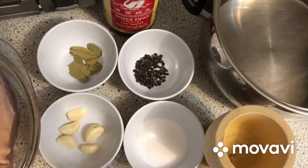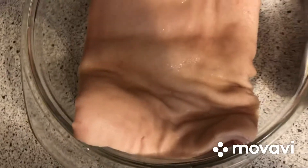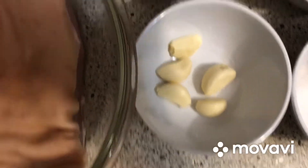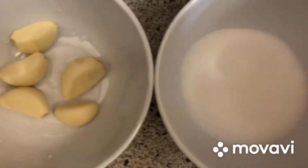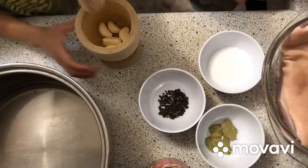Today we're making a crispy pata. Ingredients: pork belly, garlic, salt, 4 cups of water, starches, brush.